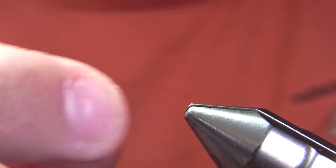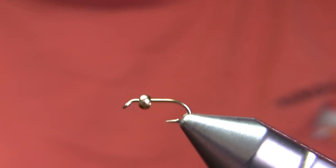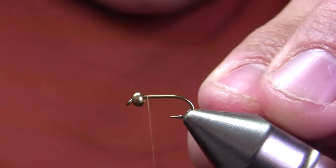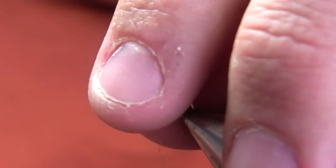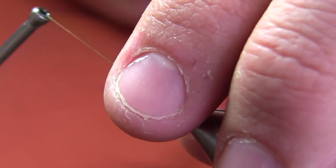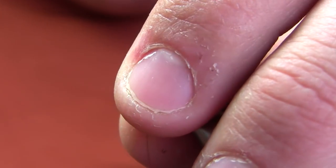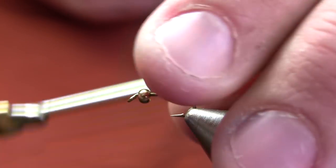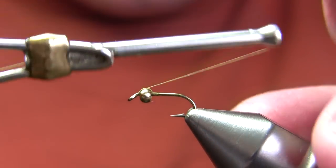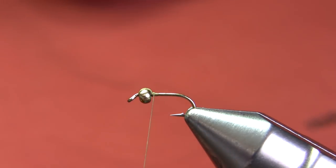My hook is a size 16 Daiichi 1560 standard nymph hook. It's a 3/32 gold bead. My thread is olive dun size 8/0. Despite the bead, it's not a beadhead fly — it's a bead thorax fly. So the first thing I'm going to do is take that bead and pull it slightly back from the eye, make X-wraps to secure that bead in place, right over the top of the bead because they'll be hidden by other materials in a little bit.